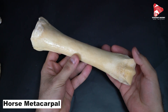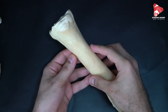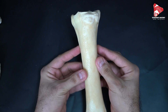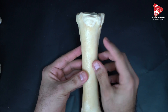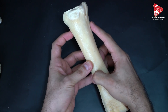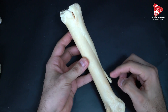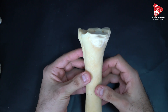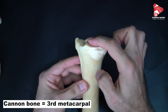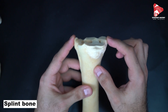In the horse, three metacarpal bones are present: the second, the third, and metacarpal bone number four. Metacarpal bone number one and number five are absent in the horse. Only metacarpal bone number three is very developed, while number two and number four, located medially and laterally, are reduced. The cannon bone is another name for metacarpal bone number three, while metacarpal bones number two and four are called splint bones.